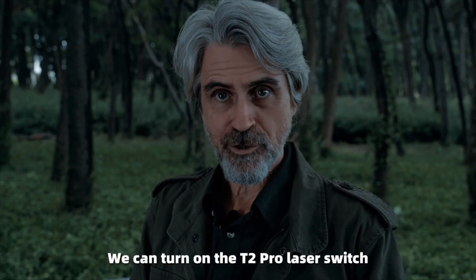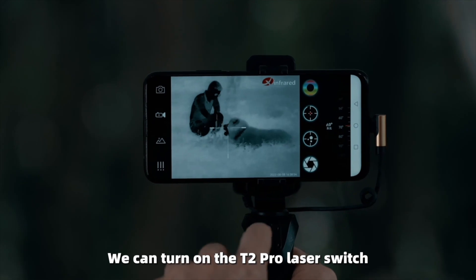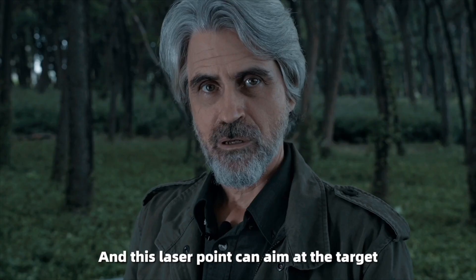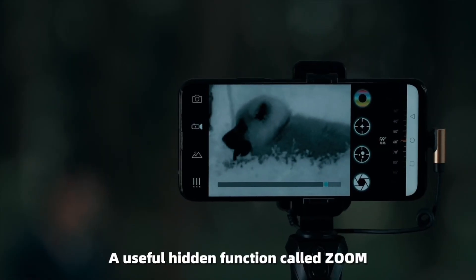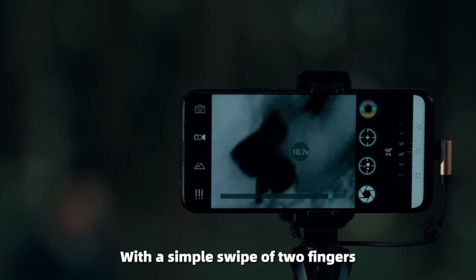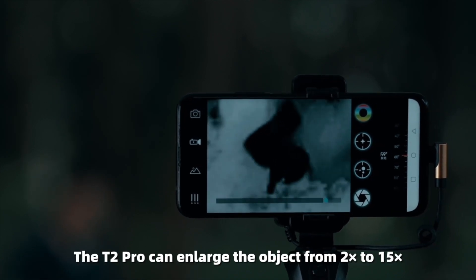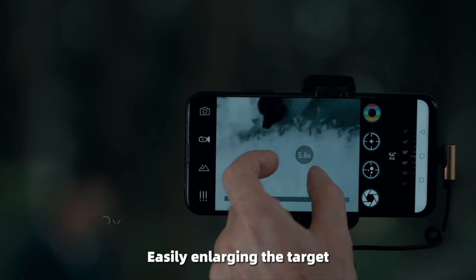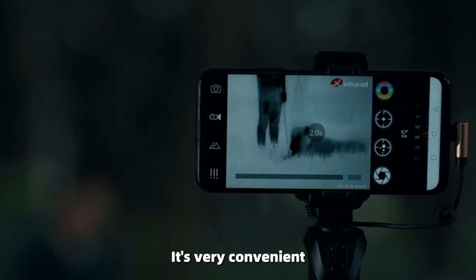During use, you can turn on the T2 Pro laser switch and the laser point can aim at the target. Thermal Eye also has a useful hidden function called Zoom. With a simple swipe of two fingers, the T2 Pro can enlarge the object from 2x to 15x, easily enlarging the target. It's very convenient.